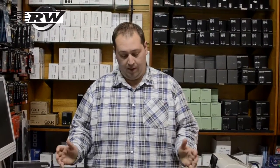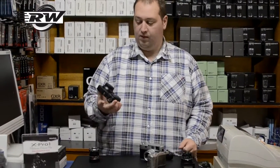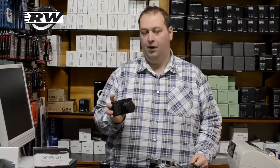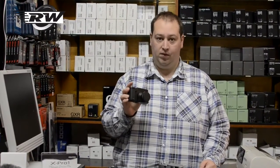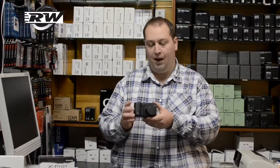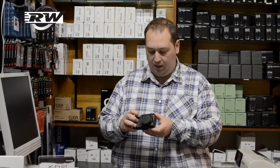Hello, I'm John from Robert White Photographic and today I'd like to show you the Ricoh GXR. In front of me I have a bit of a collection here. To start with, this is the GXR itself. Ricoh have come up with a very clever idea. Rather than doing a compact size camera with interchangeable lenses, they've done a compact body with interchangeable camera units.